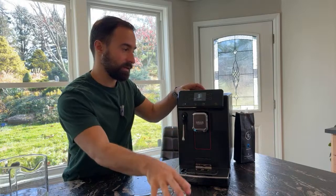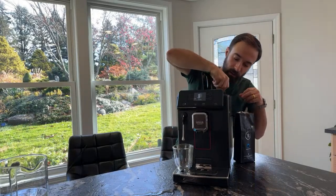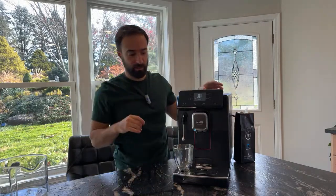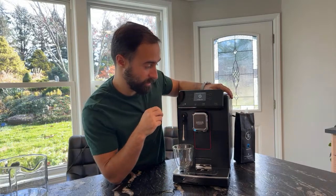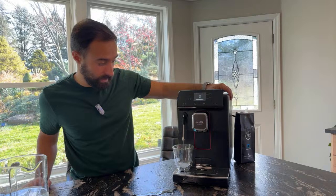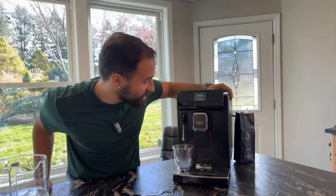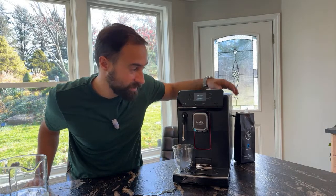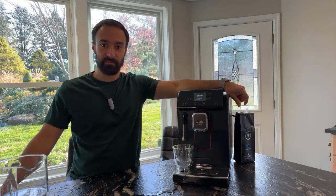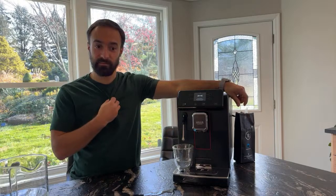Maybe if I use Italian it'll work better. I've added beans — I didn't see any grind adjustment on here, which is kind of strange. It doesn't look like you can change the fineness from here; maybe it lets you do it in the settings. Water is coming out at a normal pace now. It's still giving us 'service required — read instruction manual for more information.' Any ideas, anybody in the comments? I'm expecting a little piece of tape somewhere that needs to be removed.